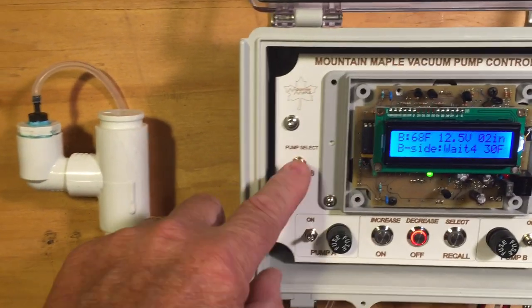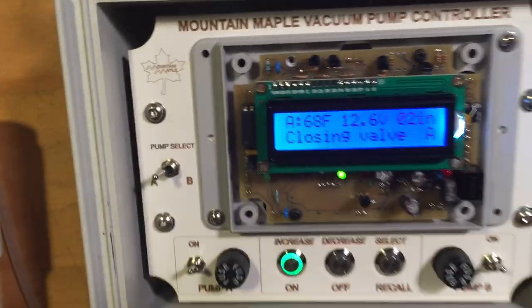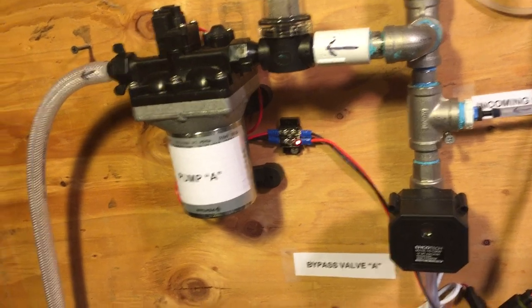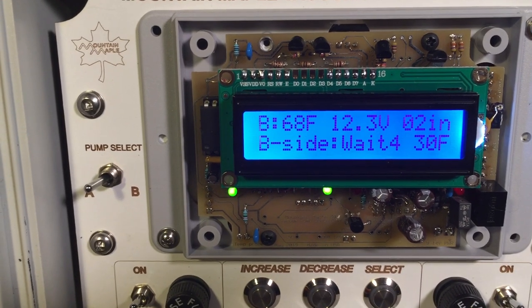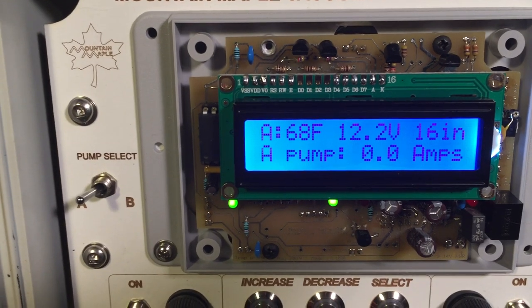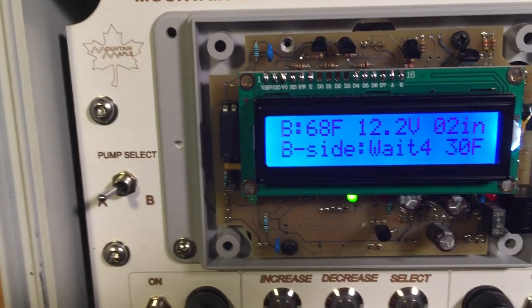Let's go ahead and turn pump A on. If we look at the display here we can see it's closing valve A, and we can see this pump has started. On the top line of the display, in the upper left we have the temperature in degrees Fahrenheit, the middle number is the battery voltage, and the upper right is the vacuum — and we're going to go back and forth between the A side and the B side. The B side as you can tell is not turned on yet.